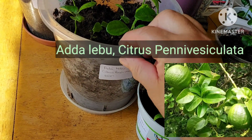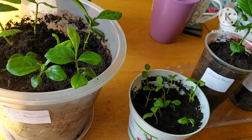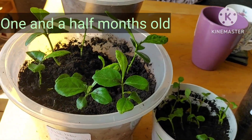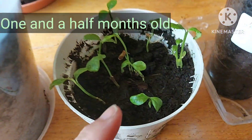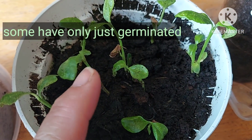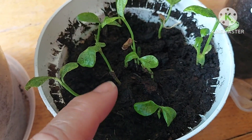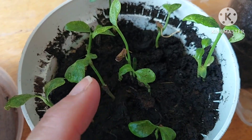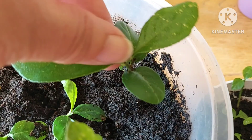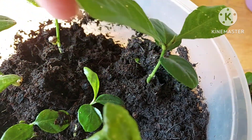They're all planted roughly two months ago, so these are about a month and a half old because it took a couple of weeks to germinate. As you can see, these small ones have only just emerged over the last week, so some of these are a lot less mature than the others. These are the first ones to pop out — about a month and a half old.